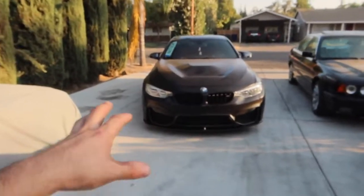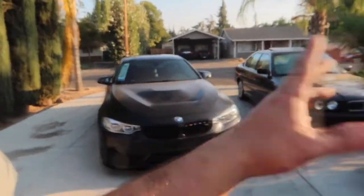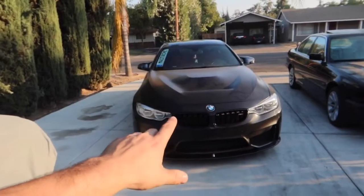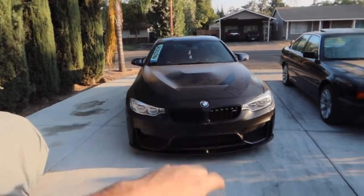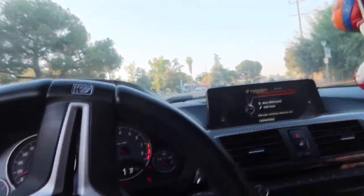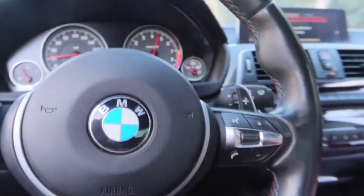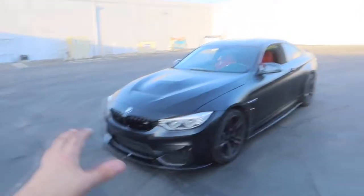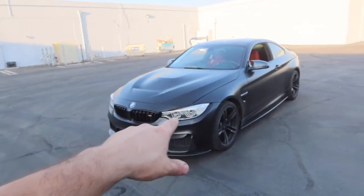Instead of just showing you guys the front lip, I'm going to take the car around the corner to a nice little spot and try to get some good cinematics for you guys. I'll also get a clip of the exhaust because it sounds pretty good. This thing is pretty damn loud. Here we are at a cool little spot — let me get some cinematics for you guys.